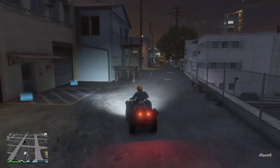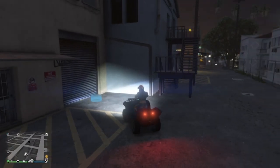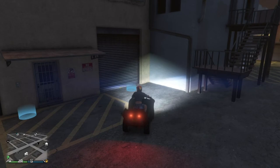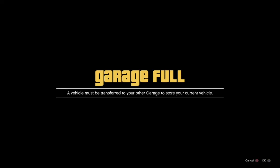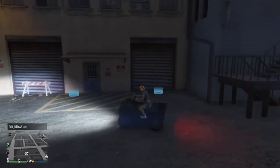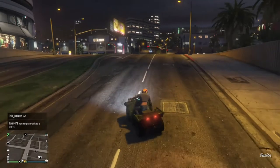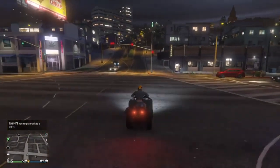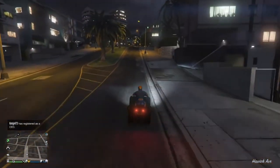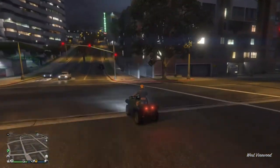Something I just wanted to test out before we get on to the actual driving around is to see whether this thing can actually be stored in a motorcycle clubhouse — and it actually can. Mine is full at the moment, but you can actually swap out a vehicle and store this thing in your motorcycle MC clubhouse, which is really nice.